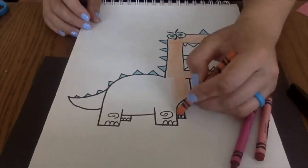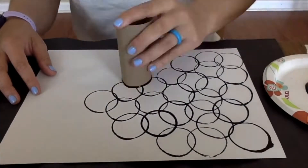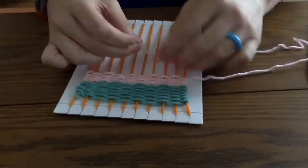Welcome to Art with Ms. Allen. On this channel we will be drawing and coloring, cutting and gluing, painting, and doing a lot of other fun art activities that we can make together at home.